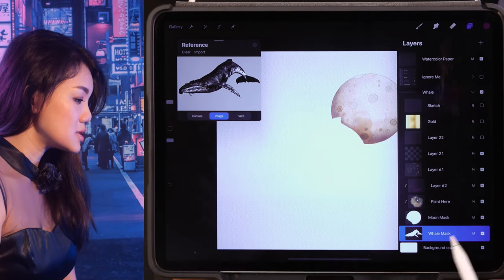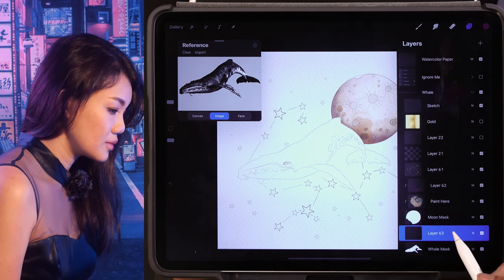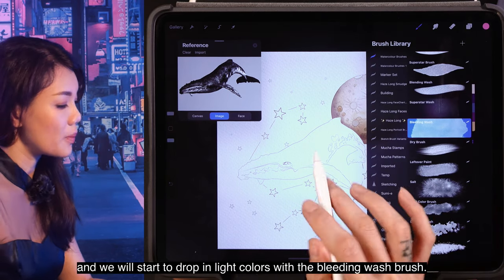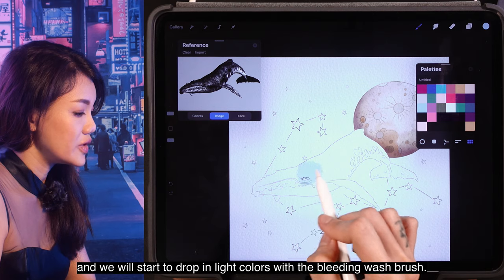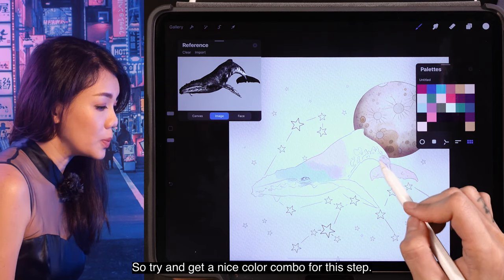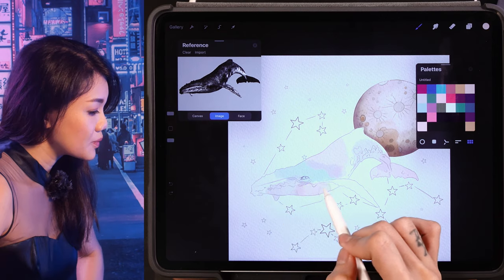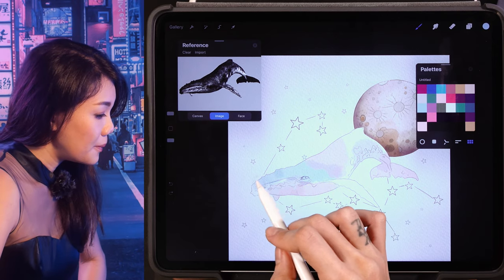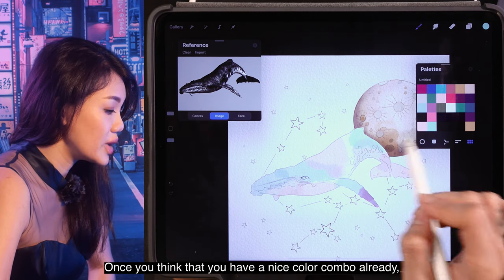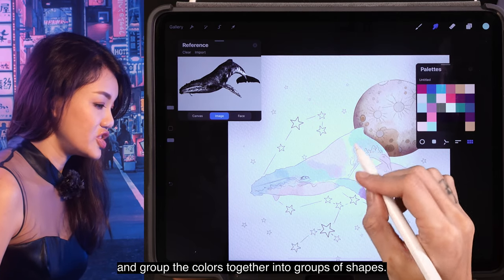Now we're going to work with the whale. For the whale, we're going to do the same thing — create a clipping mask and start to drop in light colors with the bleeding wash brush. Try and get a nice color combo for this step. Once you think you have a nice color combo, you can use the bleeding wash brush in the smudge tool and group the colors together into groups of shapes.